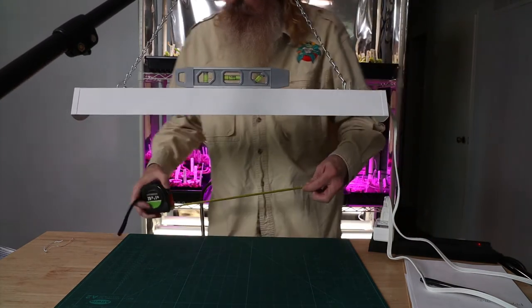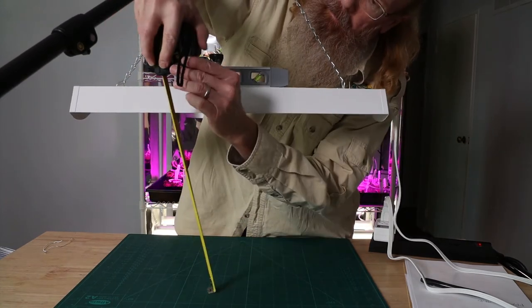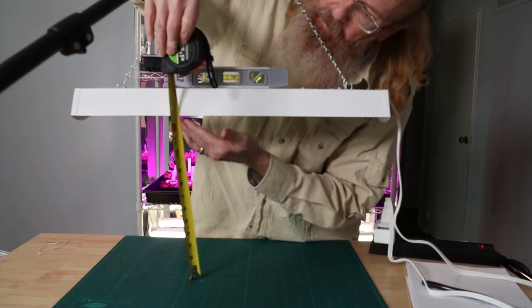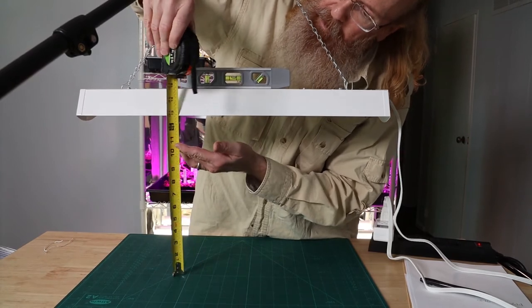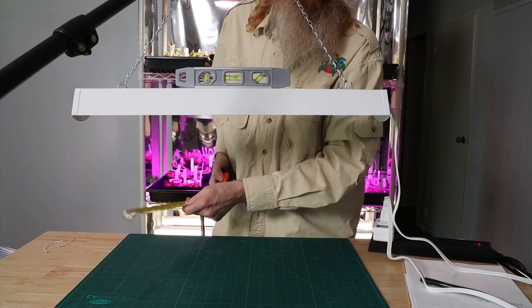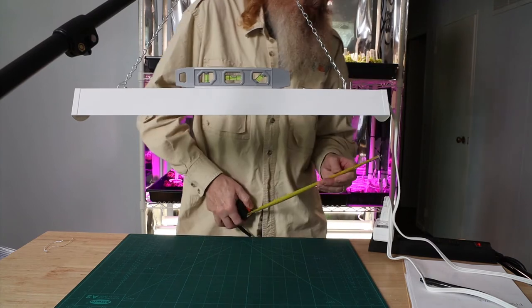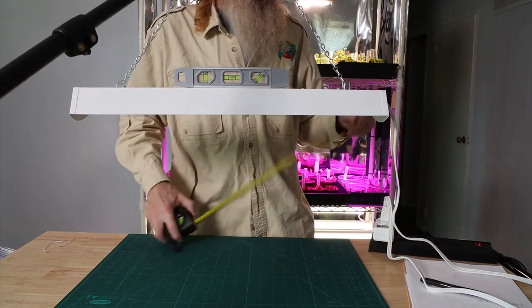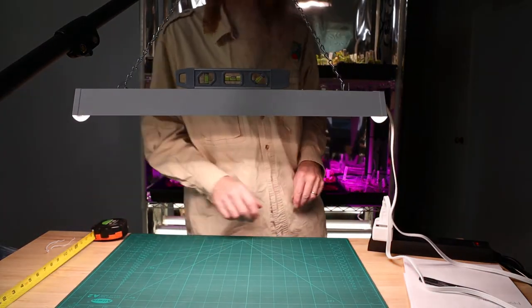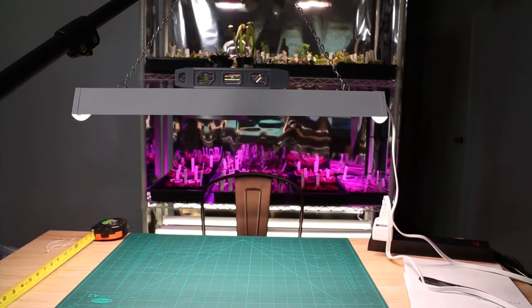Here you can see our test setup. The light is just a smidge over 12 inches high — maybe 12 and a half. I've been fighting with this thing for 10 minutes trying to get it level at the right height, so that's going to have to do because my boom is about at its limit. We've got it level. I'm going to turn it on and move the camera around to get close-ups of the meter.